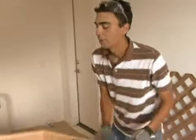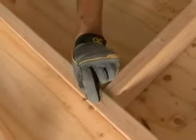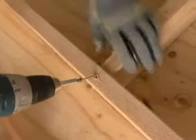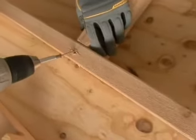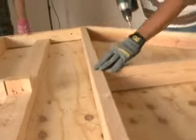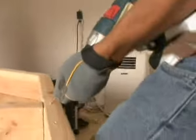Now the easiest way to screw these off, instead of having to go underneath this whole thing and put a screw in, is what we call a toe nail screw. This is where we take a screw and we angle it into the board like this. And we'll put one on this other side.